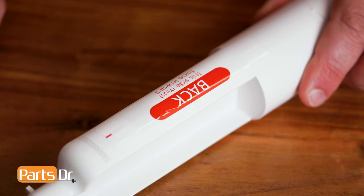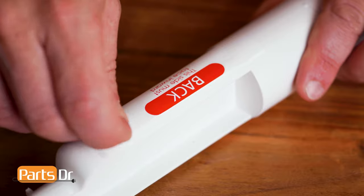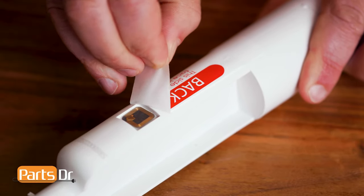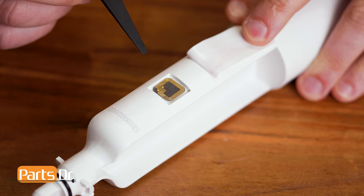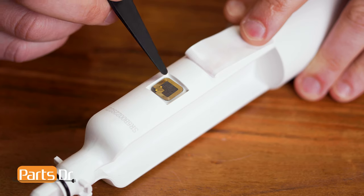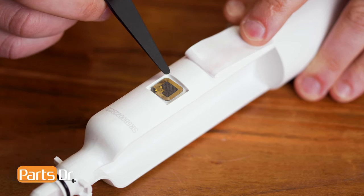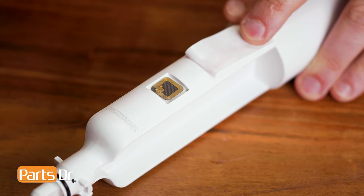Now we'll do the same thing with the filter bypass, by peeling off the sticker to expose the RFID chip. Now very carefully pry off the RFID chip off of the filter bypass. Be very careful not to damage it — if it's damaged, you will not be able to transfer it to the filter.